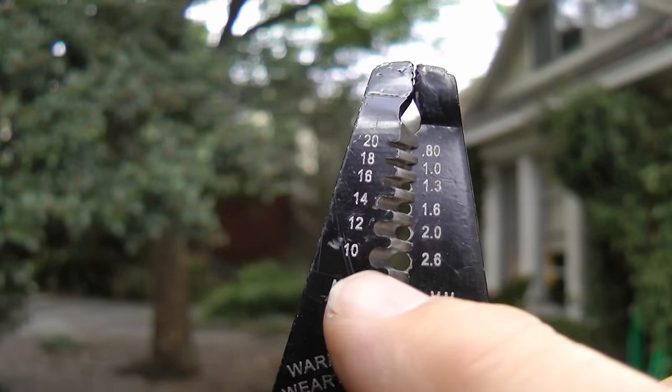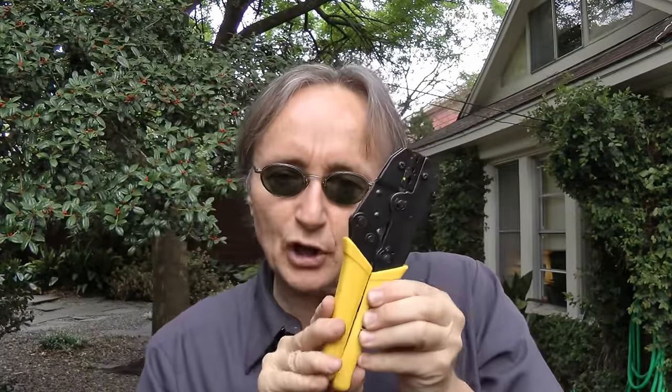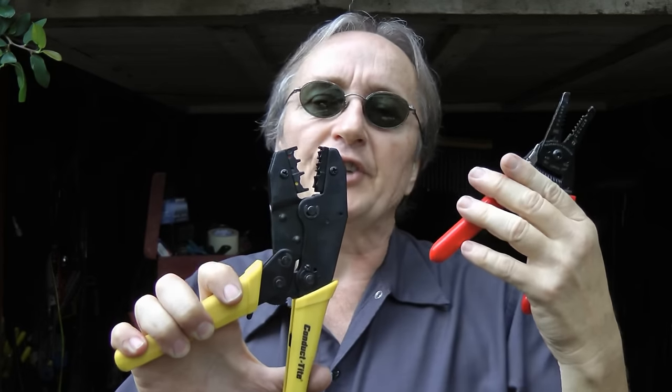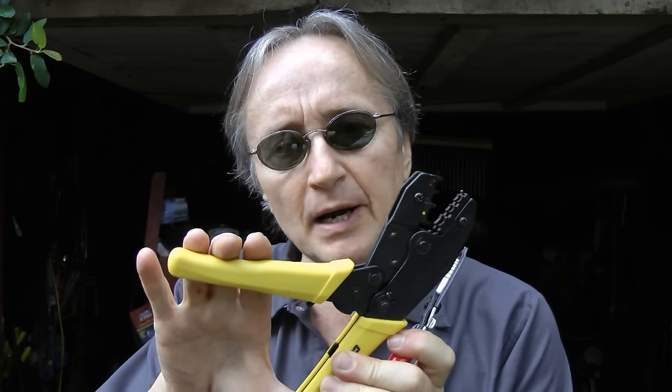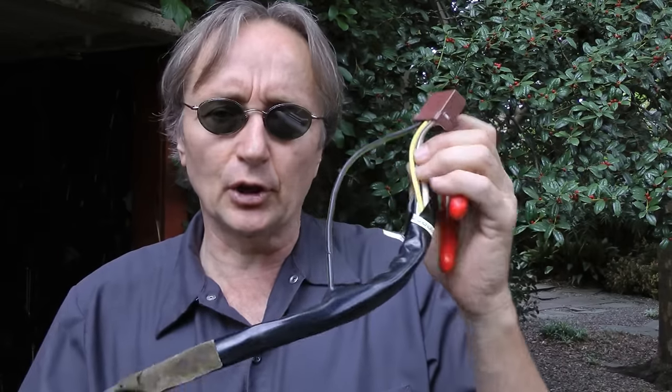All you really need are two tools: a wire cutter that has grooves to strip the wire at the right length — it's got all the gauges from 10 gauge all the way up to 20 gauge. The smaller the number, the thicker the wire, so 20 gauge is thin and 10 gauge is a lot thicker. You also need a good wire crimper to crimp the terminals together. These tools aren't that expensive — the ratcheting crimper was $25 and the wire stripper was about $14.